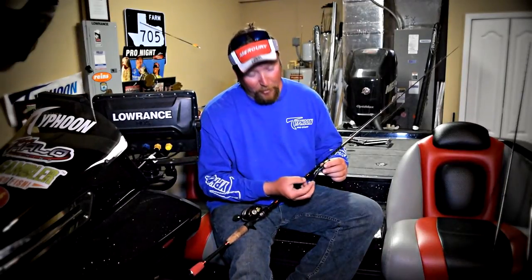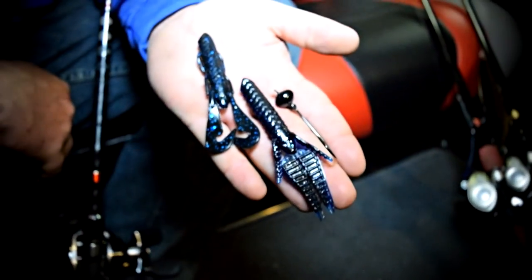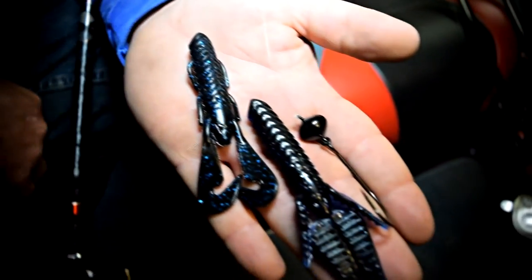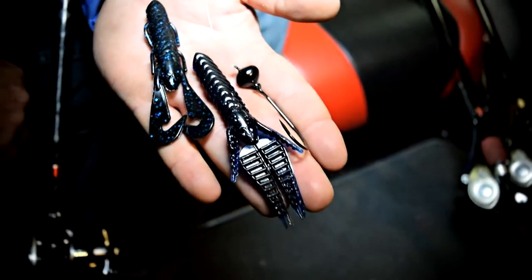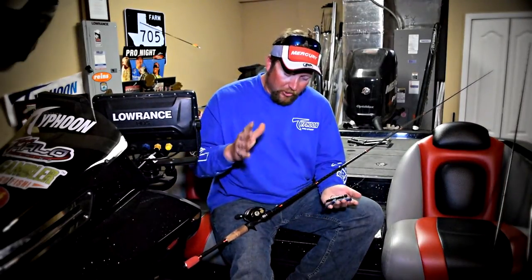There are two different baits I like to throw on it. One is the new Gambler Burner Craw — the legs on the back make a lot of action when fish are active. When the fish are a little less active but I still want to use the wrecking ball technique, I like to put the Why Not on the back. It's not quite as much action, but I'm still getting the same basic presentation.